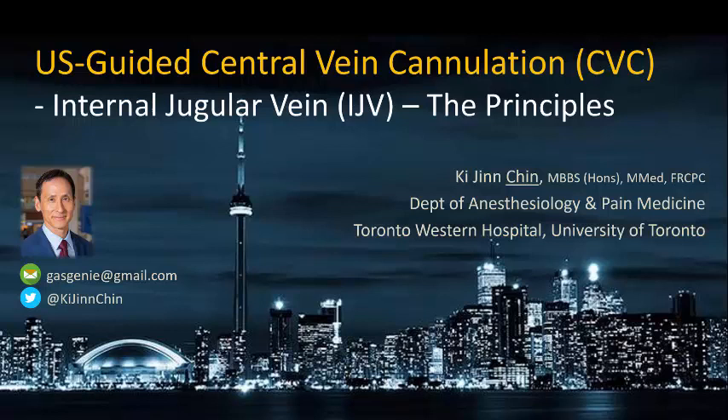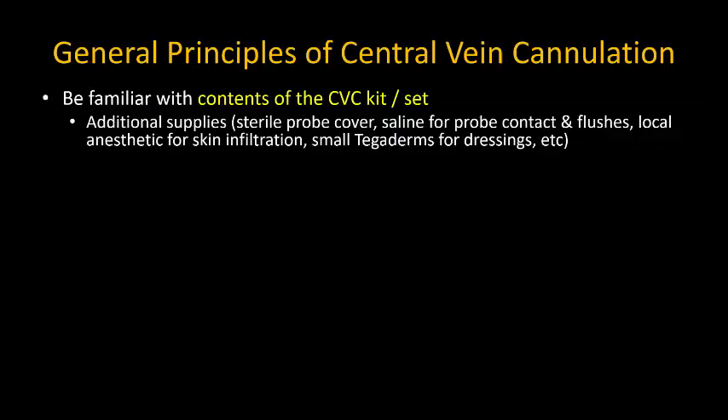In this video, I discuss the general principles for successful and safe ultrasound-guided internal jugular vein cannulation. The real-time insertion process will be demonstrated in another video.